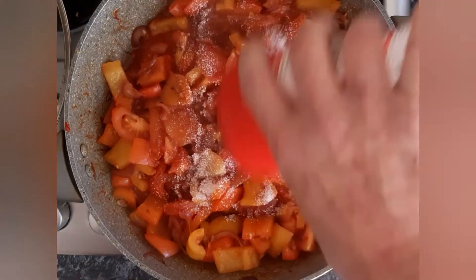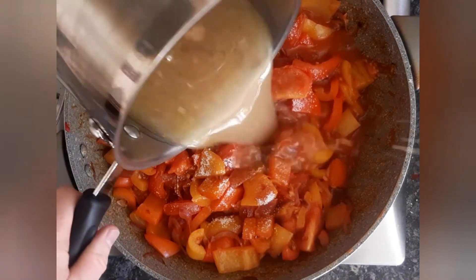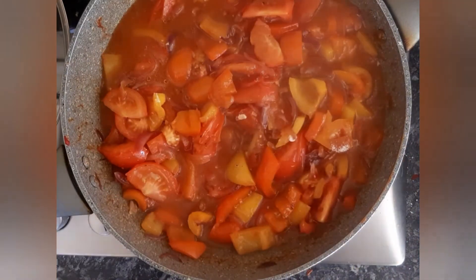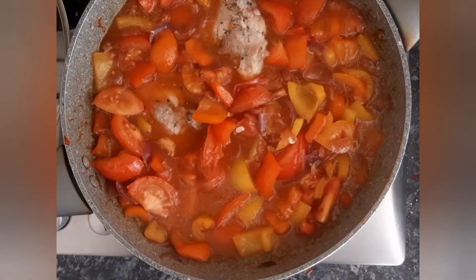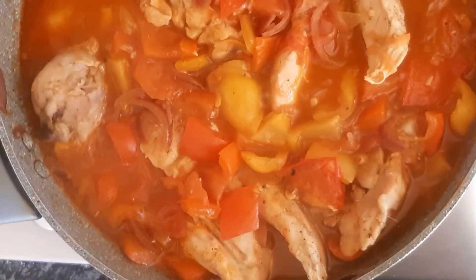We're going to add a little bit of sweetener because the tomatoes and peppers aren't in season yet, so they just need it. Now we're going to add the chicken stock back in, stir that through, then put our chicken back in and cook this for about ten minutes. And that is your chicken peponata.